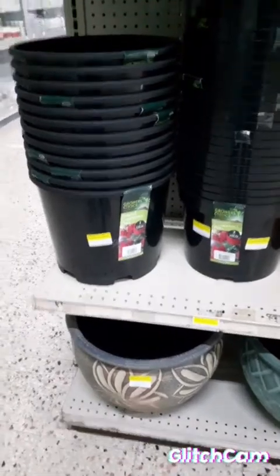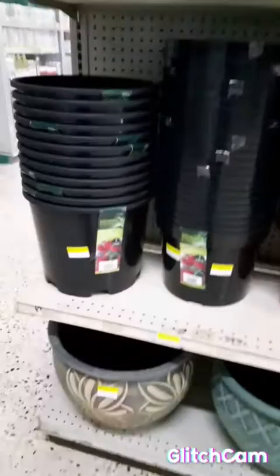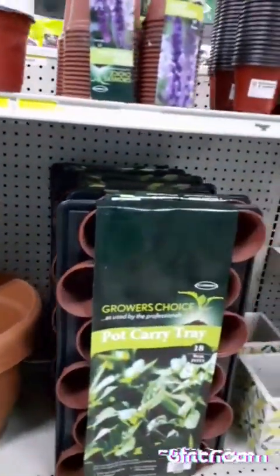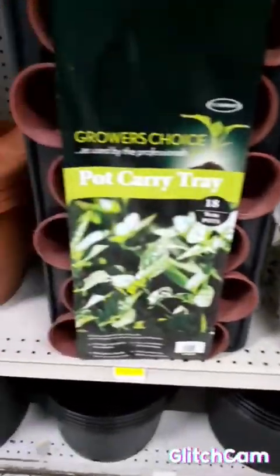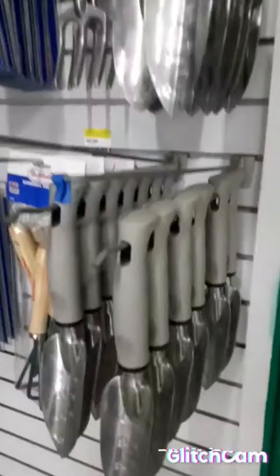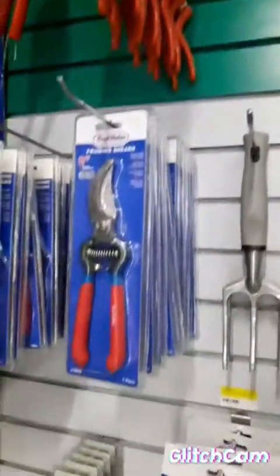Here you have a watering can, and your potting pot over here — big and small, big potting pot. This is the ant trouble over here at the ant park. Stick a tool, stick a tool.